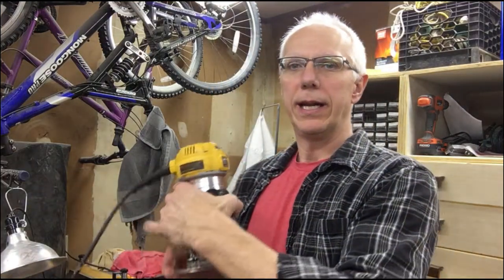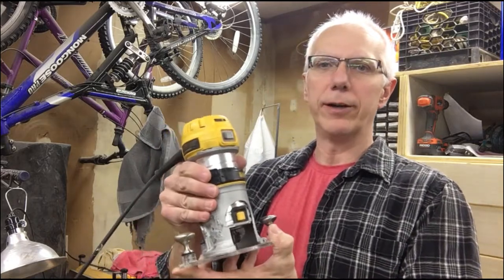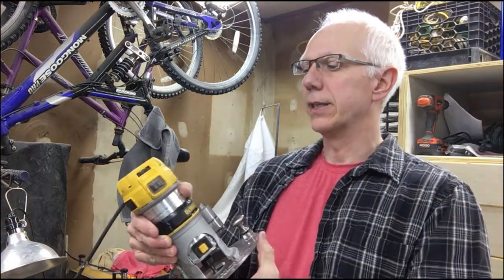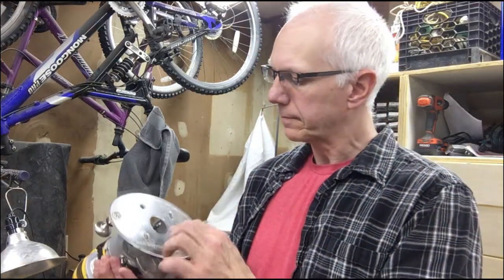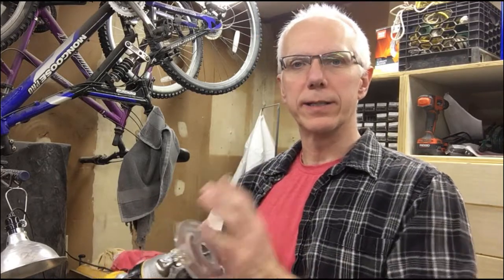My workhorse that I use 90% of the time is this compact router from DeWalt. It's a DWP-611. Its speed range is from 16,000 to 27,000 RPM. I run it at max speed all the time — that's the only speed I use. The main reason is I'm working with small bits, quarter-inch bits. Sometimes the cutting head is only a sixteenth of an inch on some of my flat bottoms. So the speed is your friend when you're doing freehand carving, and it just works best that way.